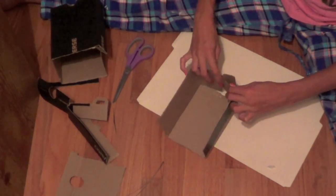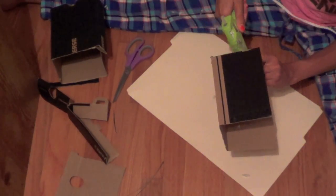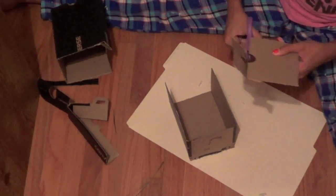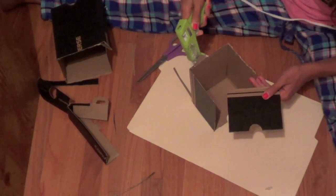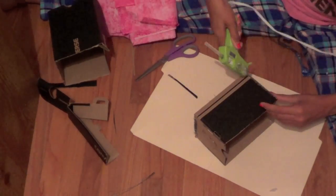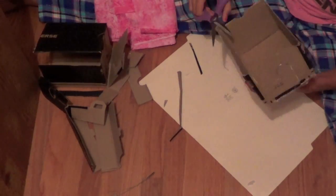Then fold it back up and add a bunch of hot glue to secure it all. Taking an extra piece of cardboard, cut out a little square and stick it to the other side, adding extra hot glue to make sure it's all secure.